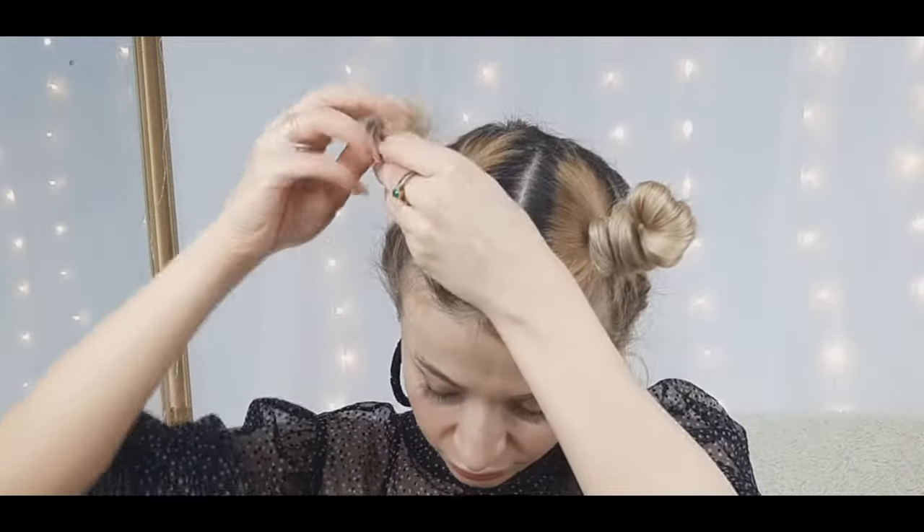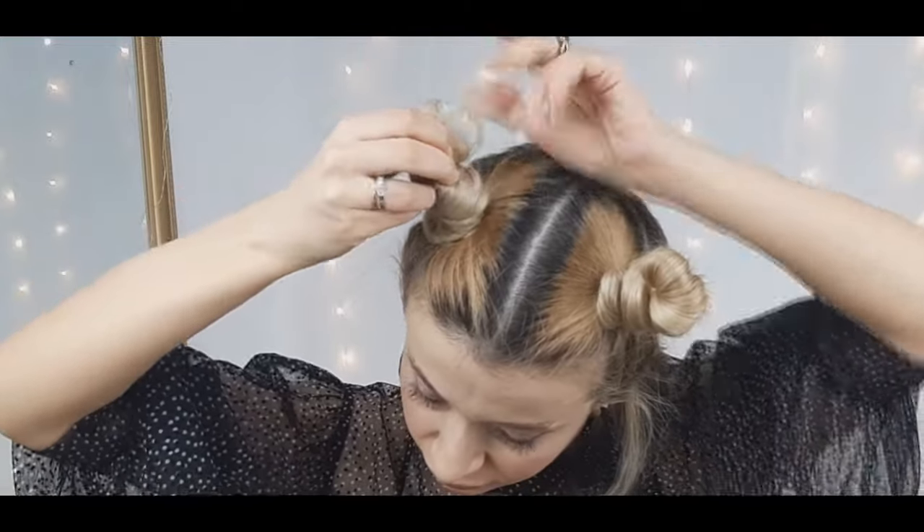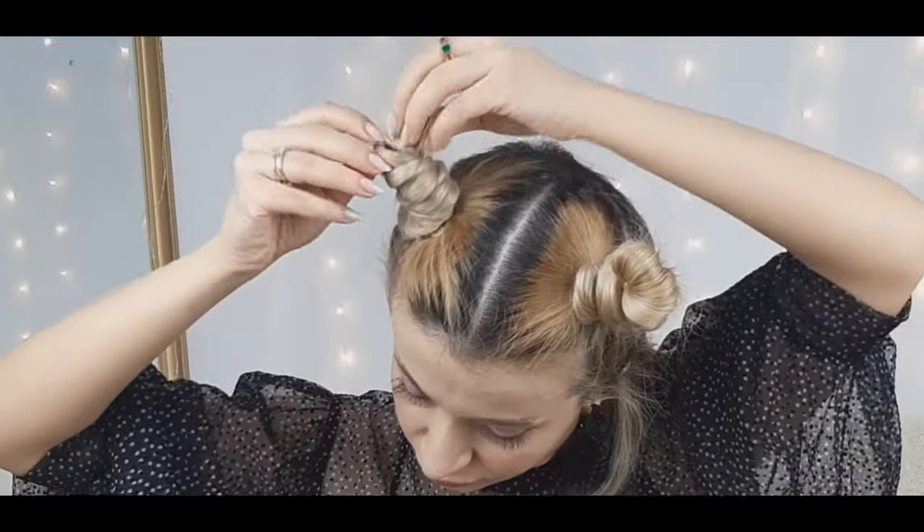Make sure to shape it the way you like, and use some hairspray to fix it so it will stay in place all party long. And yes, you're done with our first she-devil look! You can add some bright lipstick like I did.